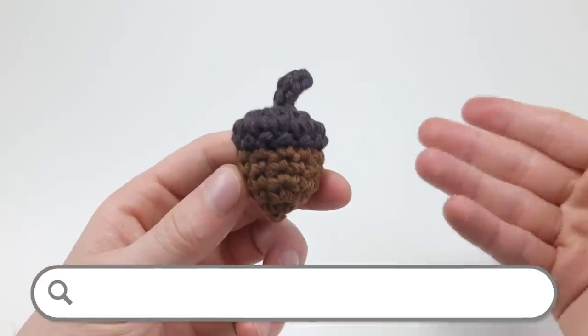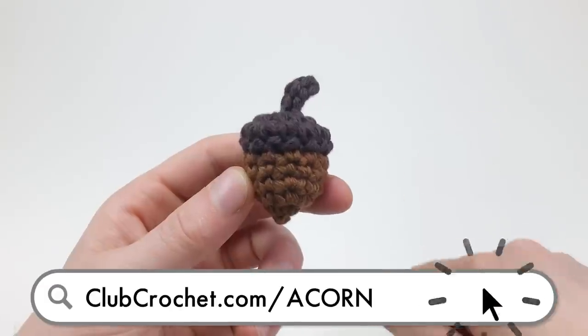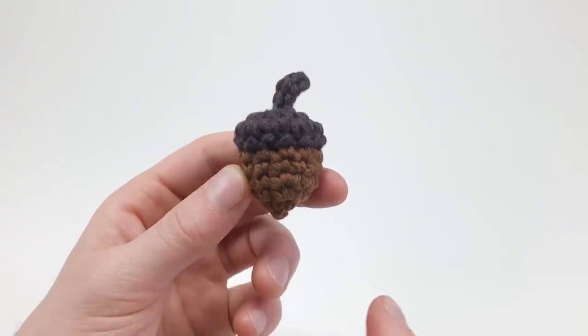To download a free printable PDF version of this pattern, click the link on the screen now, in the description below, or by going to clubcrochet.com/acorn.